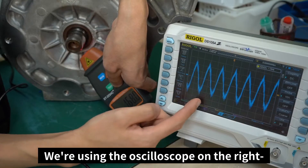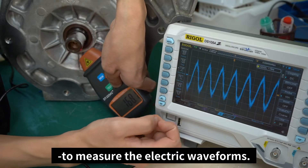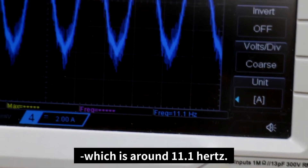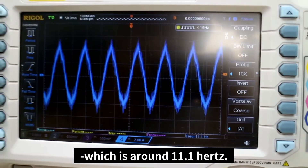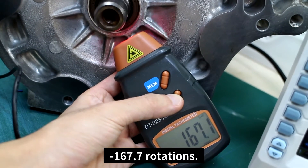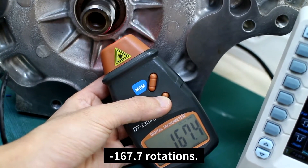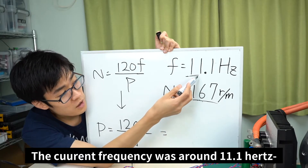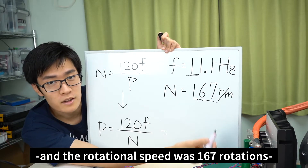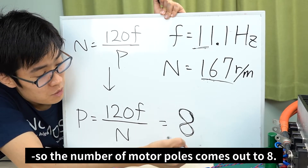We're using the oscilloscope on the right to measure the electric waveforms. It's also measuring the frequency, which is around 11.1 Hz. The rotational speed of the motor is around 167.7 rotations per minute. The current frequency was around 11.1 Hz and the rotational speed was 167 rotations, which means the number of motor poles comes out to 8.